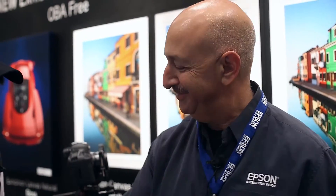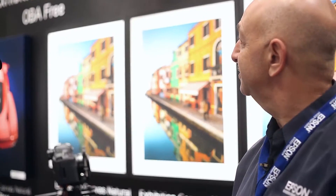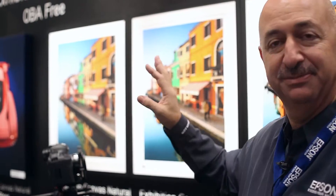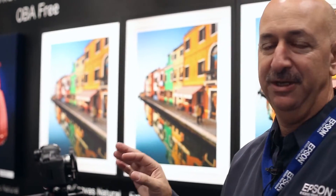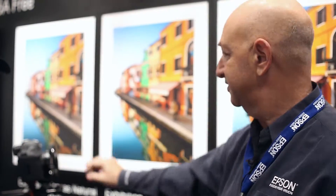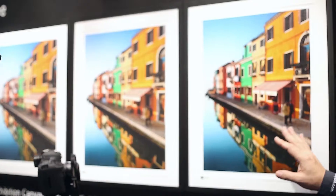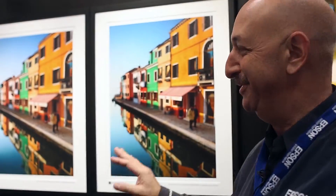Here at the Photo Plus Expo, we're introducing the new exhibition canvas natural papers. These are canvases that do not have optical brightening agents — they're OBA-free. They're available in three different gloss levels: matte, satin, and gloss.